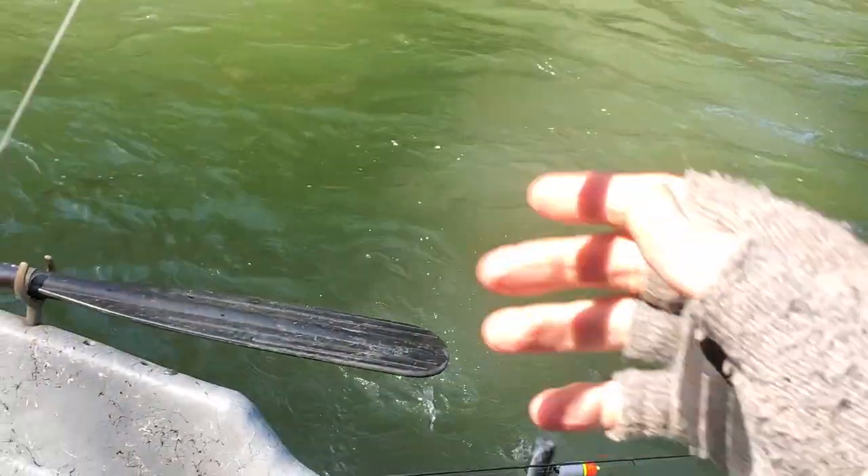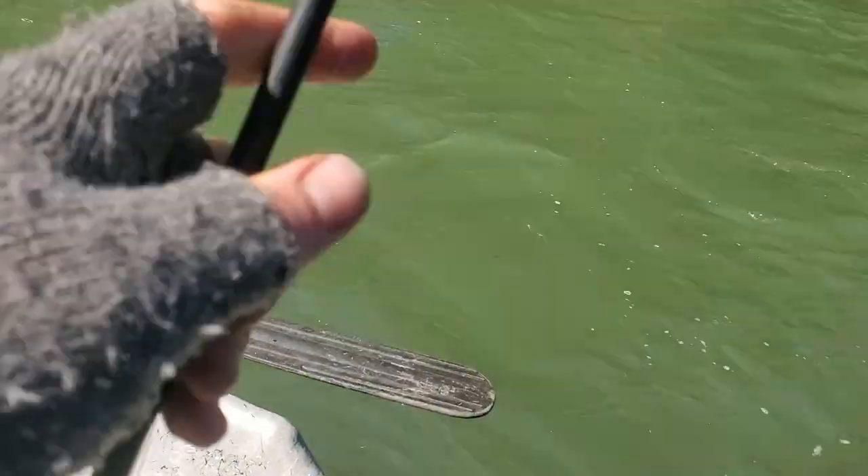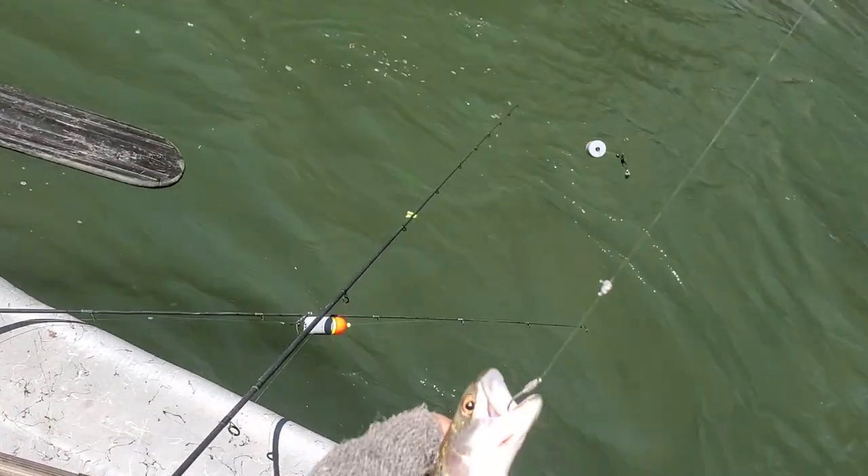These fish are getting smaller — this might even be a smolt. Yep, that one's a cutthroat.